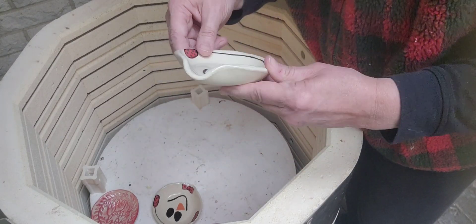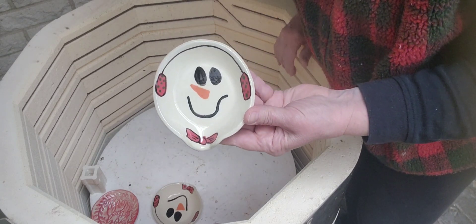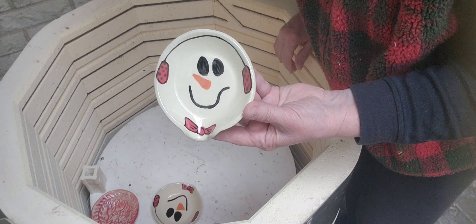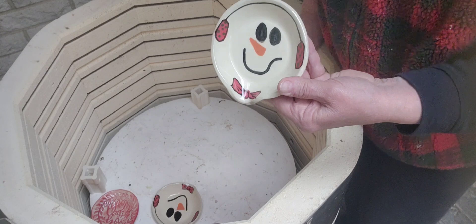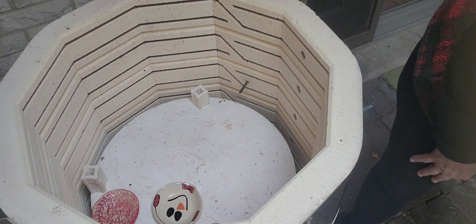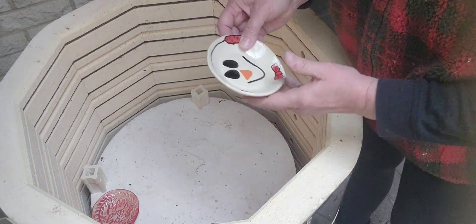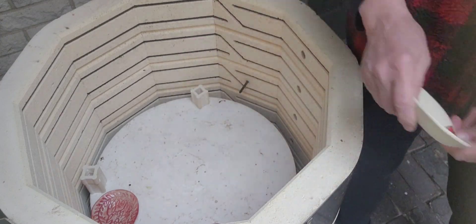I made about 35 of these. I was going to do a second video about it last Saturday or Sunday, and I was cross-eyed by the time I got done because I was painting all these snowmen. But I'm so happy with how they turned out. I think I did like 30 to 35 of them, I lost count.